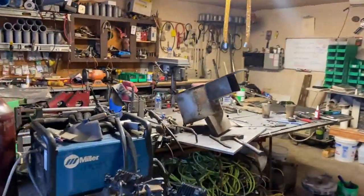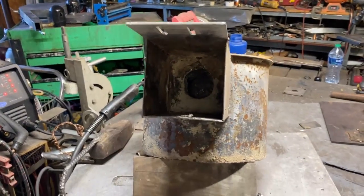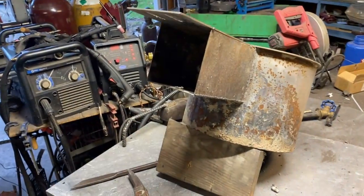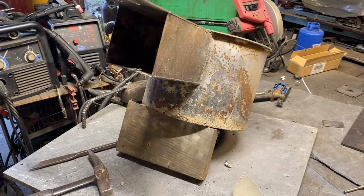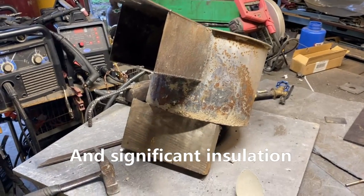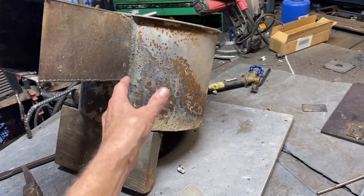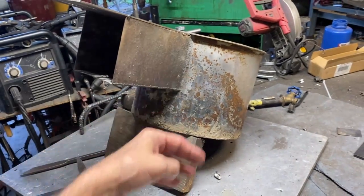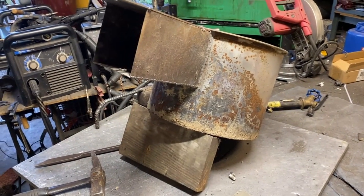Your average burner cannot achieve a temperature higher than about 2,700 degrees in one of these foundry furnaces — it just can't do it. 2,900 degrees is the hottest you can get with a sophisticated preheat system. And to get any hotter than that, the reason there's a limit is because you can only burn so much fuel in that space with that much oxygen. In order to get more oxygen in there, you've got to start removing nitrogen from the equation. So that's what we're going to be doing here.